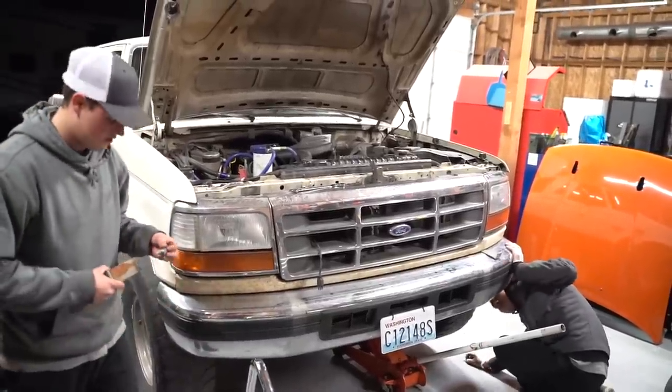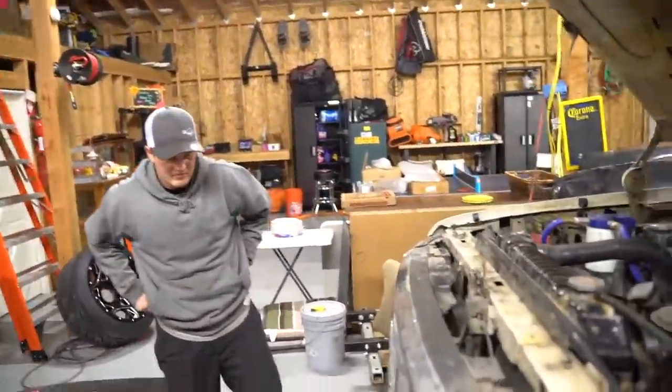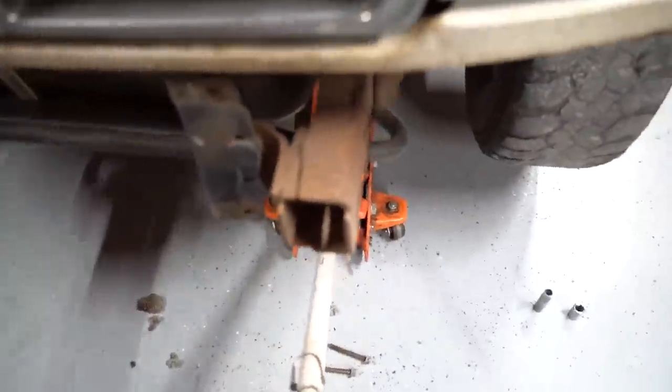Now we just got to rip the rest of the front end off. Look at this — it's a factory crash bar. Nice frame.